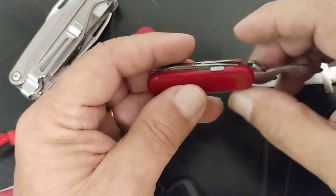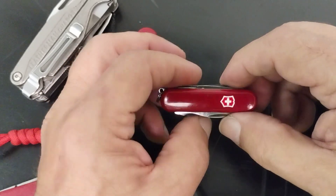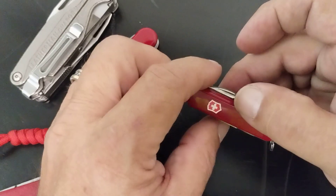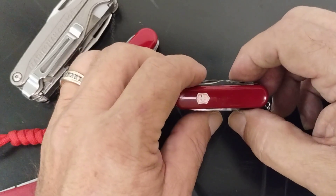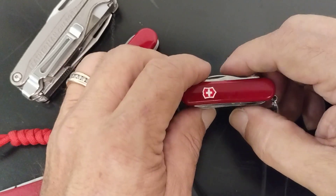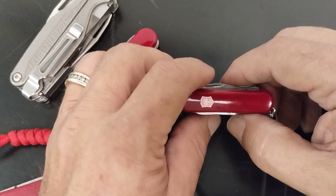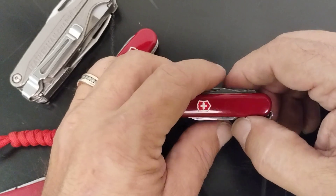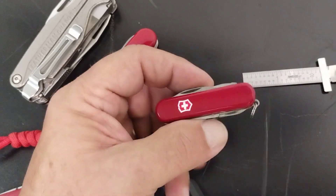This is once again the Victorinox Midnight Manager, part of their 58 millimeter series. I hope you enjoyed the video and maybe learned something. Look for some more upcoming videos on other items. This is John with Lone Star EDC — hope you guys have a great day. If you like this video, subscribe and there'll be more coming out. See you later.